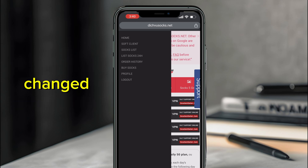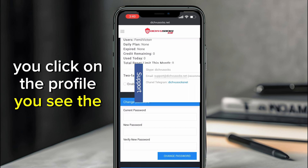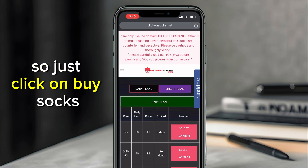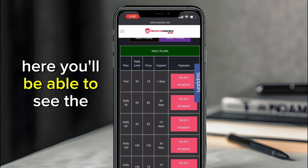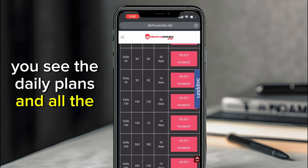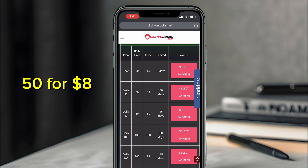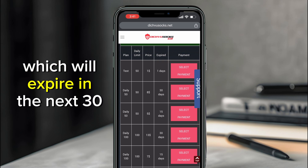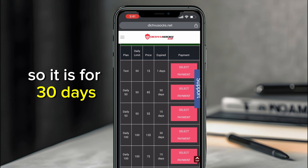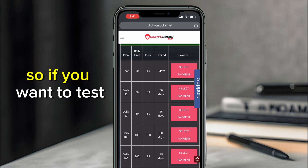As you can see, the menu on the side panel has changed, which means I've logged in. Click on the profile to see the login details. Then click on 'Buy Socks' — you'll be able to see the pricing plans. The best option for us is the daily 50 for eight dollars, which expires in 30 days.